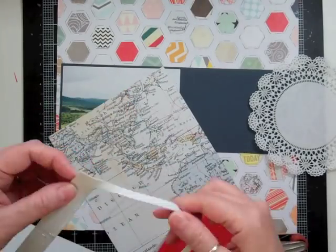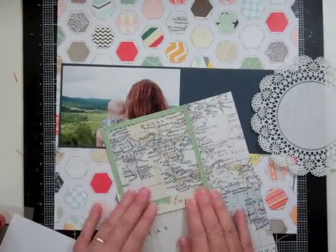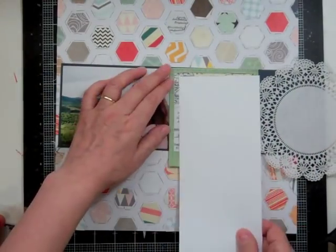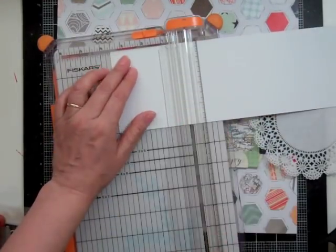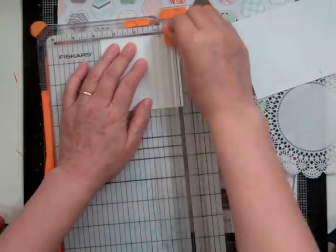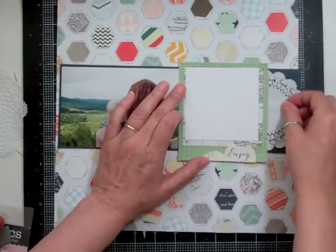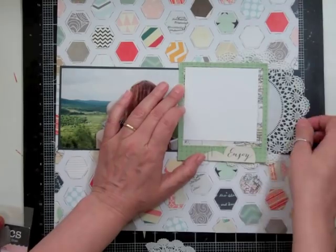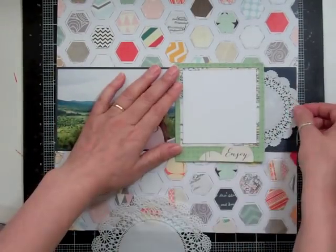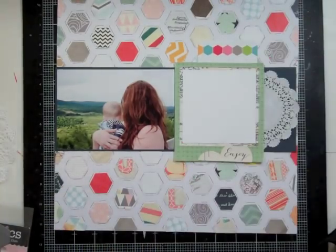I knew I wanted to use one of those Maggie Holmes polaroid frames, and I mounted some of that pattern paper behind it. I also had some grid paper from a few months ago that I still hadn't used, so I used that up — grid paper goes everywhere. That's where my title is going to sit.